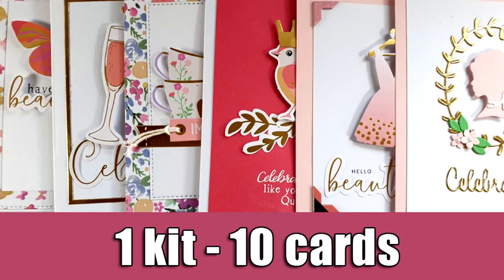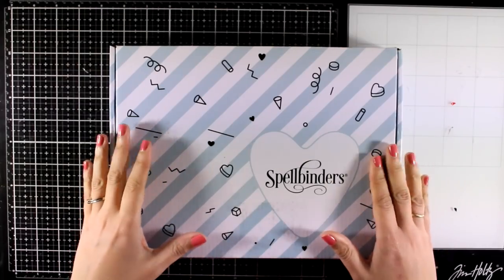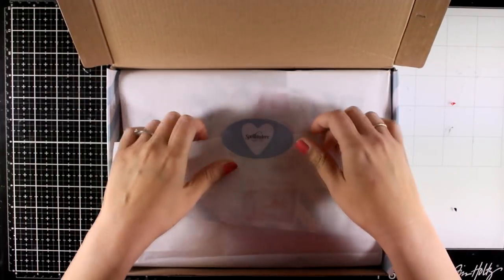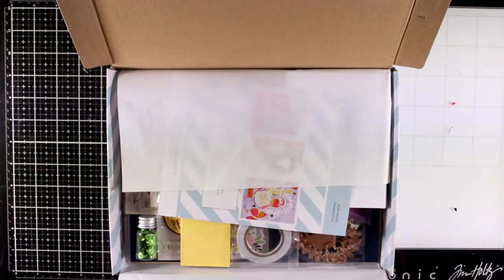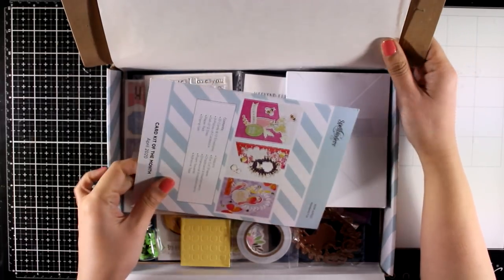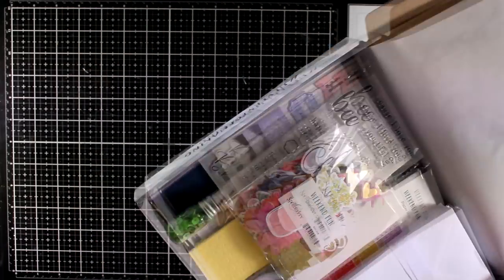Hi everyone, it's Vicky here and I'm back today with 1 kit, 10 cards. I'm showcasing the new Spellbinders card kit and just like always we are going to take a look at what's included in April's card kit and then I'm going to use just products from the kit to create my 10 cards.